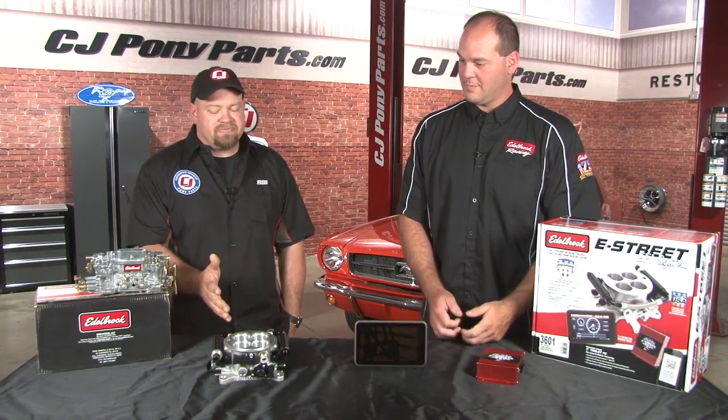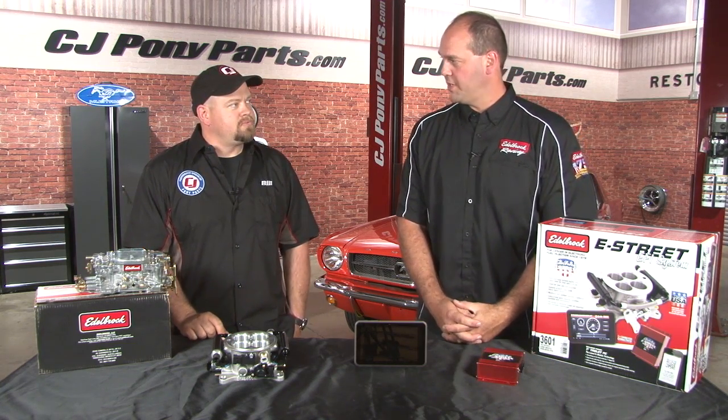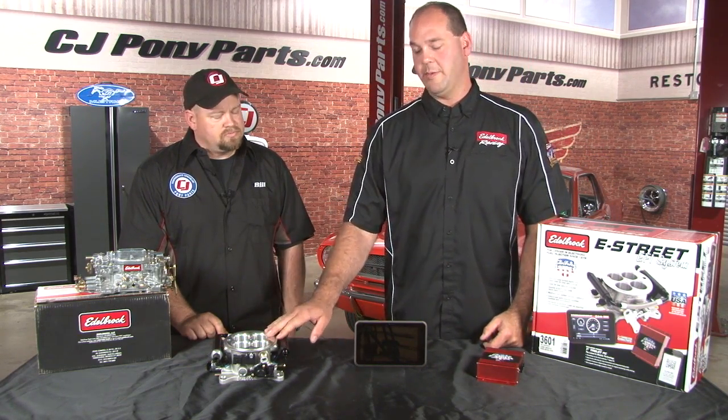Looks like a great system for anybody who wants to upgrade to EFI from an existing carburetor. Are there any limitations to it? That's a great question. The only limitations really come down to the fuel system setup. If you do a returnless style fuel system — basically one line in, no line out — it's limited to 500 horsepower. If you do a return style system, it's actually 600 horsepower capable. So any of you guys out there that have a 600 horsepower setup, this system will work for you.